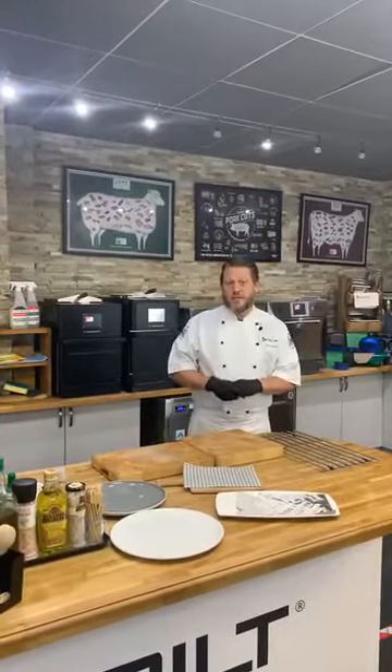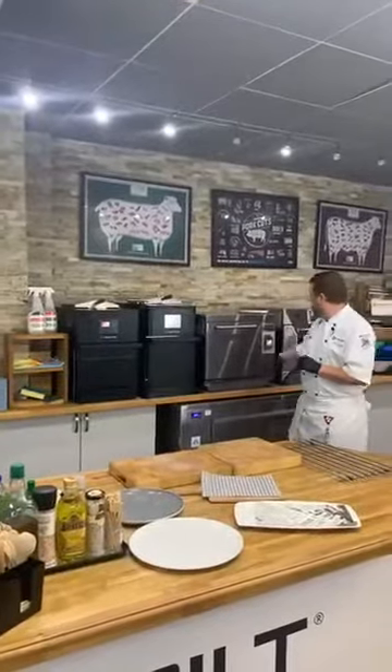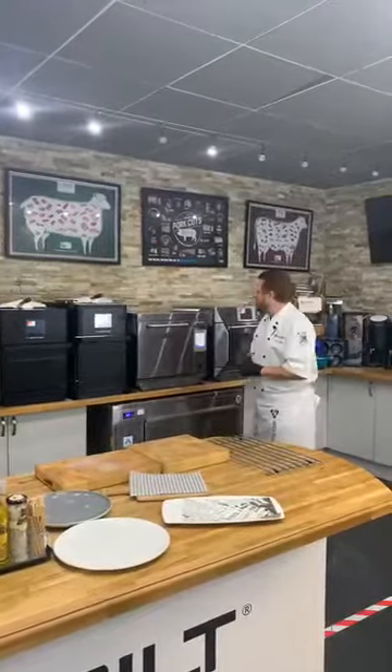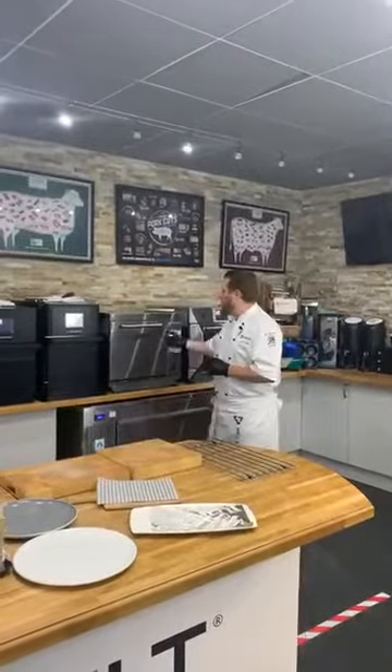Hi, my name is Chef Paul. I'm part of the UK culinary team and our job is to help you find the best MerryChef for your application and to make sure you get the best out of it. I'm going to show a brief description of the full range: we have the E1S, E2S, E3, and E4. They all have varying power usages — the microwave energy and power supply will differ across models.